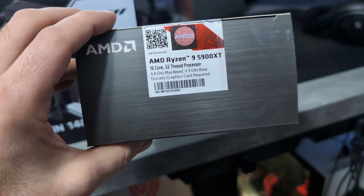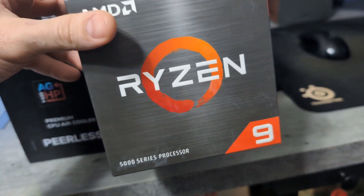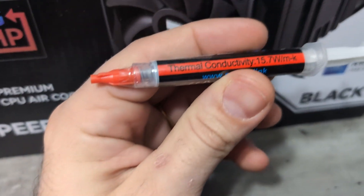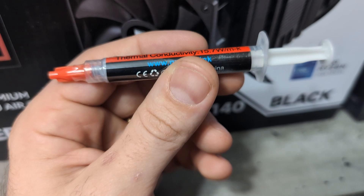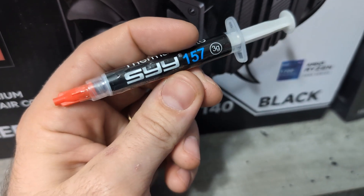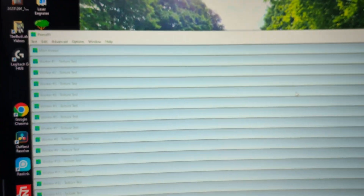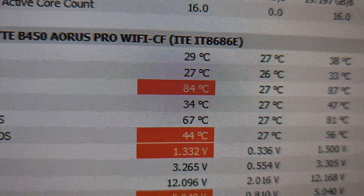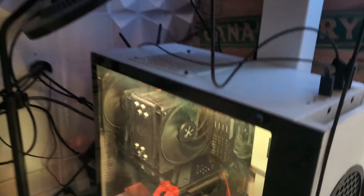On the new Ryzen 9 5900XT — got this thing for like 300 bucks. I also picked up some high thermal conductivity thermal paste. I think my other stuff was 8 watts, so we'll see if this is just a marketing scheme or if it actually works. Prime 95 has only been running for not even a minute and we're already up to 85 Celsius, so if we can get those temperatures lowered, that is the overall goal.